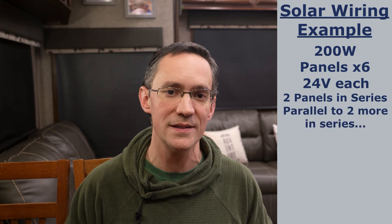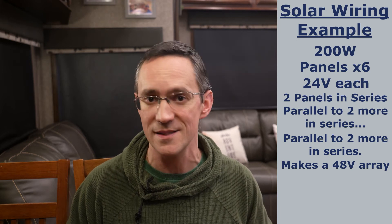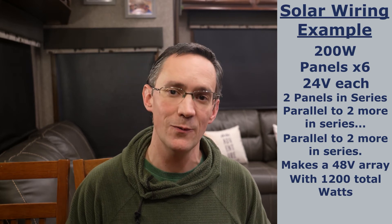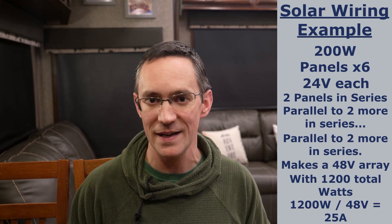For example, let's say you're using six 200-watt panels that operate at 24 volts each. Two are wired in series, then wired in parallel to two other sets of two panels. At most this would be 48 volts because there are only two in series. Six 200-watt panels make a 1200-watt array, and 1200 watts divided by 48 volts equals 25 amps — which would be too much for 8-gauge wire.